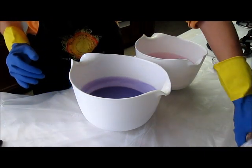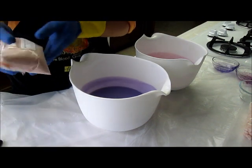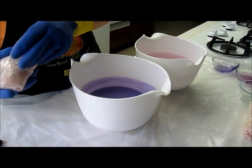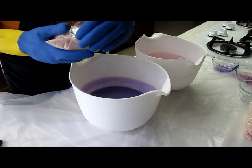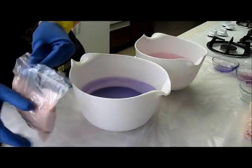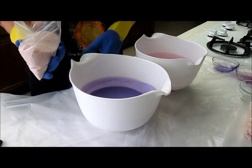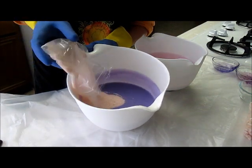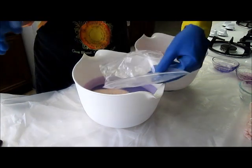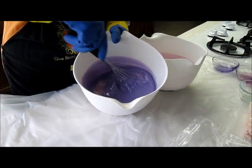Now I'm going to add my salt. These are already conveniently portioned off into one-pound bags. I've got about one pound in each bowl, so I'm just going to dump this in. It's going to get pretty thick here.